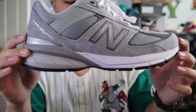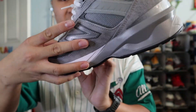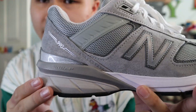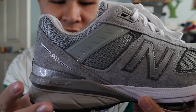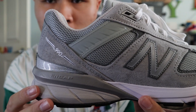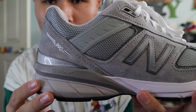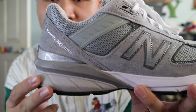The midsole of the shoe is made out of three different foams: white foam, gray foam, and a darker gray foam at the back. But the main technology utilized in the 990 V5 is ENCAP, utilized in the ankle area of the shoe. ENCAP consists of a stiff polyurethane heel cradle with a soft EVA foam core, which gives the user an excellent combination of both softness and firmness.